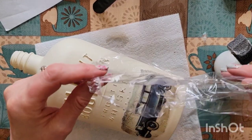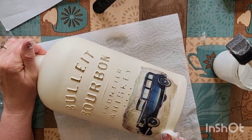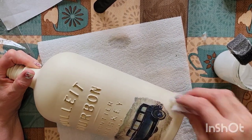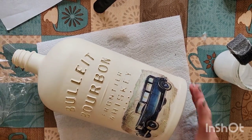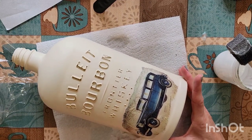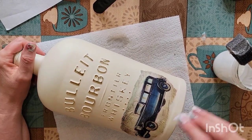Peel it off — wow, perfect. Again, wipe the Mod Podge off. I'm really undecided if I want to spackle this bottle — I think I probably will, just because I like that look and it does give it a finished touch. You could put something on the back of this too if you had something in mind.